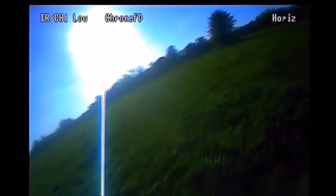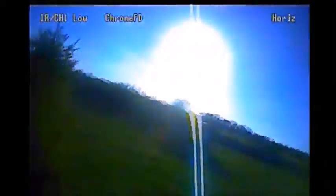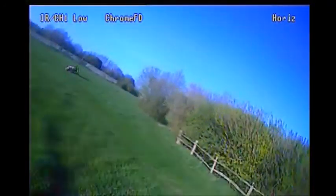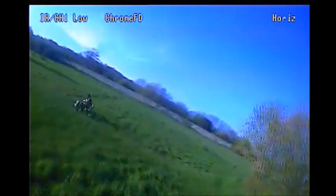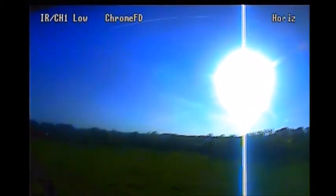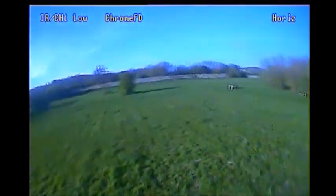Let's have another try. Again switched into horizon mode here, just to find lining up the approach a little bit easier. Didn't quite line it up correctly there — have another go, go around, try turning in the opposite direction.